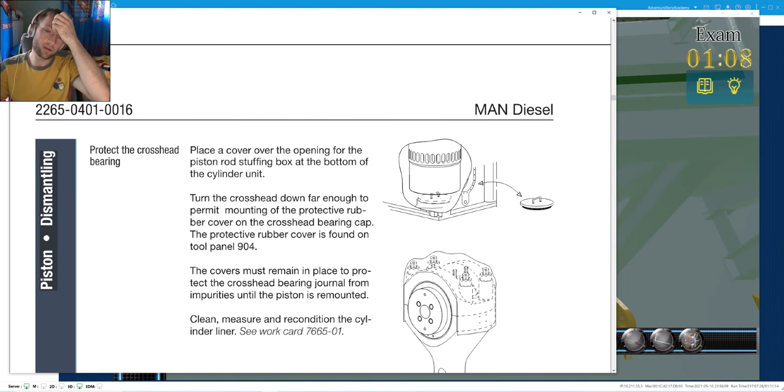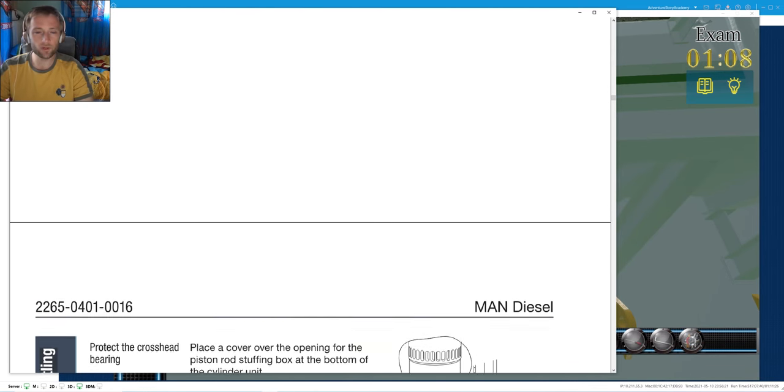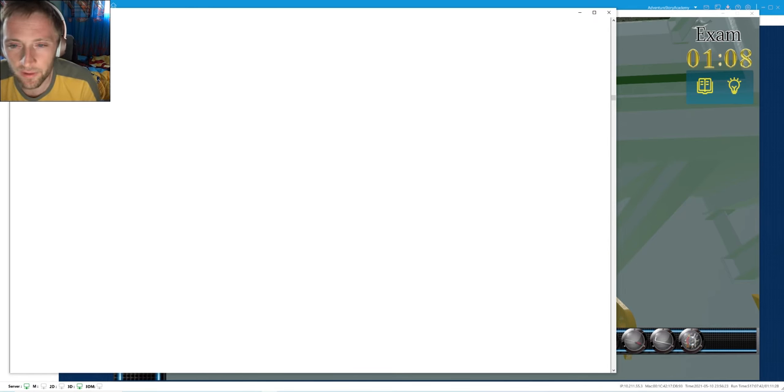There is also a cover to prevent any impurities from going inside - the cover which covers the stuffing box and the crankcase space.